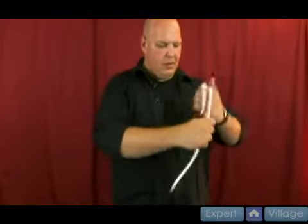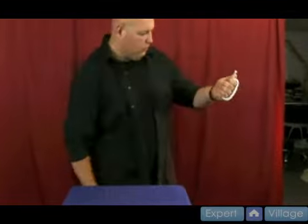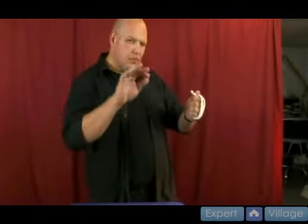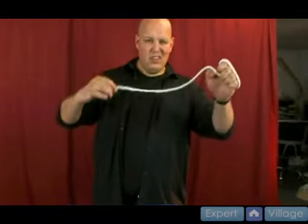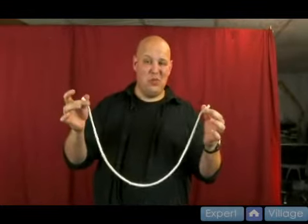But if I take the rope and I wrap it around my hand, I give it a little wave with the scissors and put the scissors away. Then, magically, the rope has restored itself into one piece — and that is the cut and restored rope.